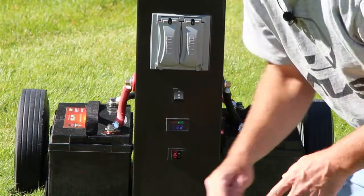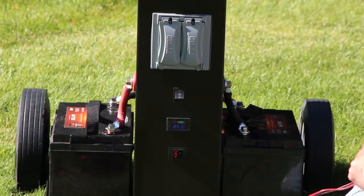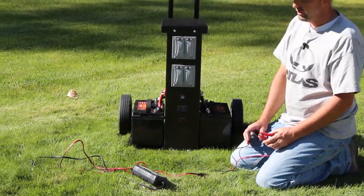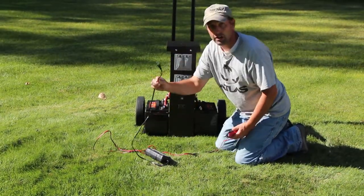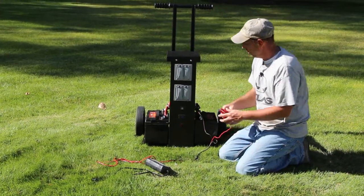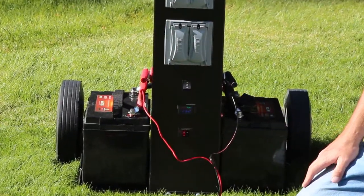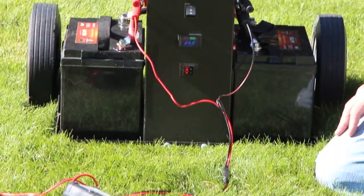Now I want to show you the battery maintainer charger. This is what you'll use when you're not using solar, just to maintain and keep the batteries maintained. All you have to do is plug this into a 110 volt outlet, connect the black clamp to the black terminal and the red one to the red terminal. Leave that for at least eight hours once every three months and that will maintain your battery.